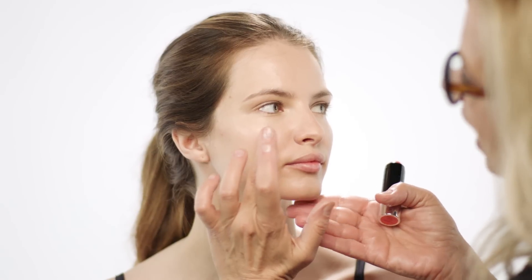Now I'm going to use highlighter in Autograph, just on the cheekbone, just here. And now I'm going to use the blush in Autograph, which is a gorgeous peachy colour — just dab that on a little bit.